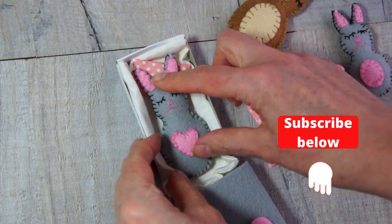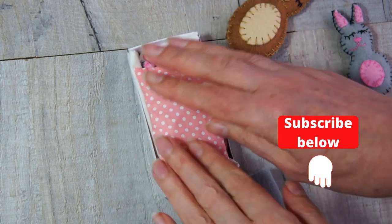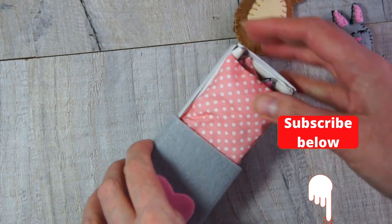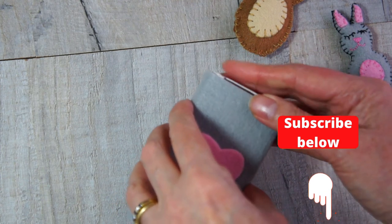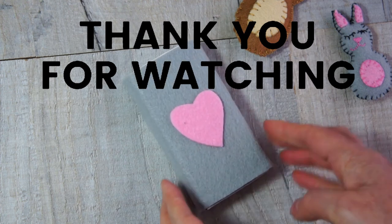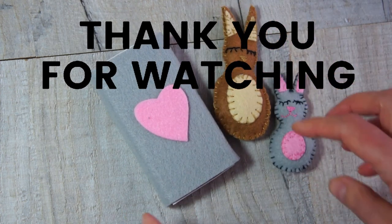Please remember, if you're enjoying this video, to subscribe below, give me a thumbs up, perhaps leave me a comment. I hope you've enjoyed it — thank you ever so much for watching, and please have a look at my other videos.